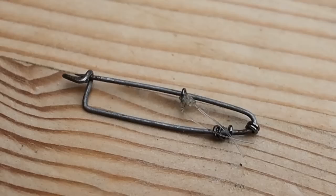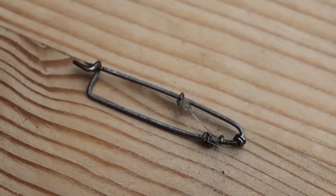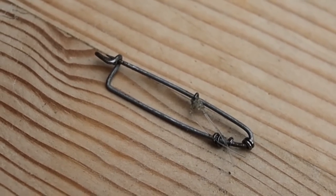Also on there, a safety pin with a load of tippet rings. Anyone who watched our video about my three favourite river rigs will know I love using tippet rings for rigging rather than water knots — I find them far more versatile. For all the French leader rigging I do during summer and winter, I'll always have these on there. Tippet rings are an absolute must for me.